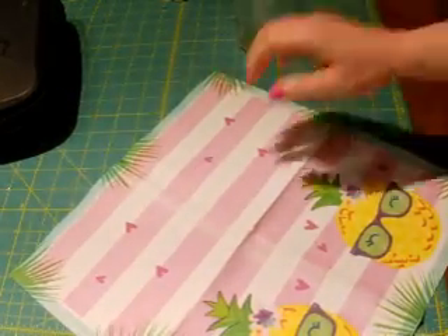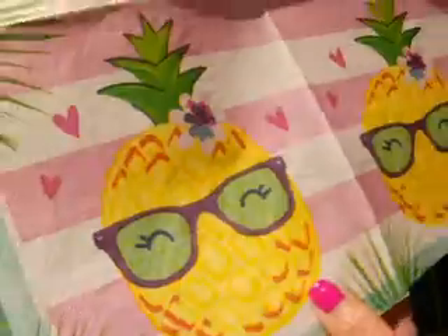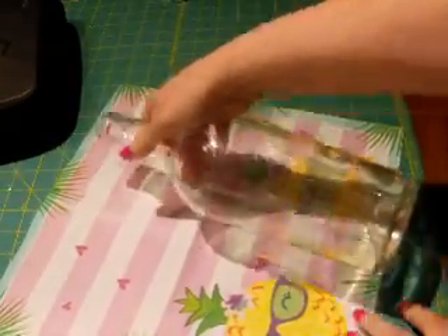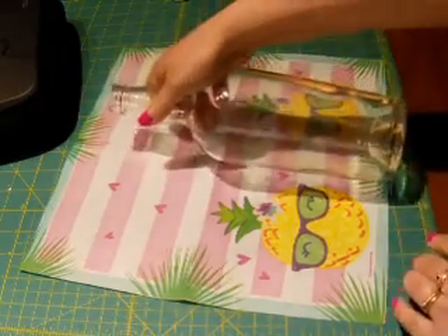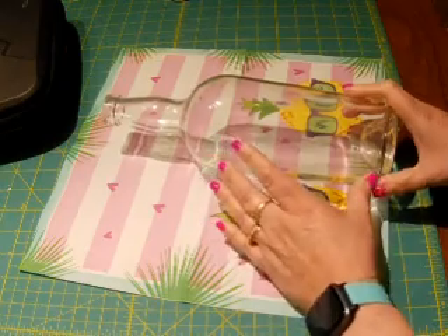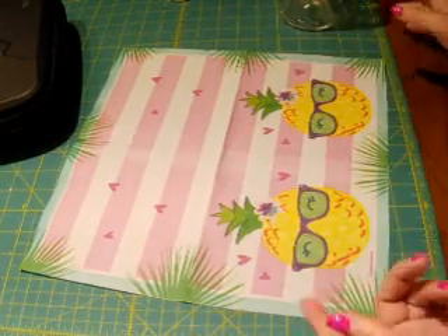I happen to have this cute napkin my friend Thelma gave me — a whole pile of fun napkins — and I think this one will work because it's about the right size. The little pineapple dudes with the glasses are about the same size as the bottle, so I think that'll work.